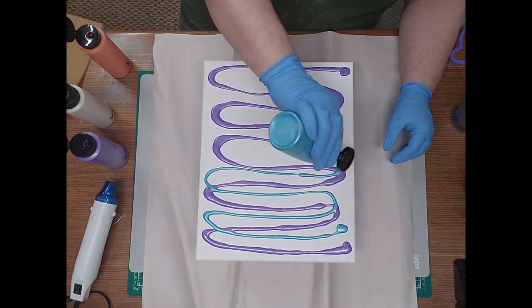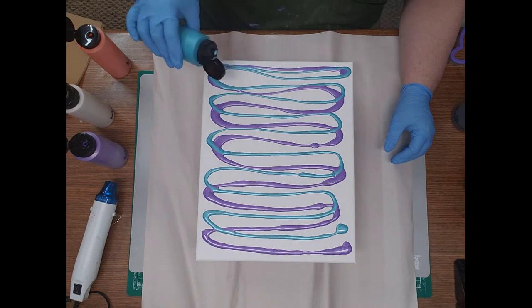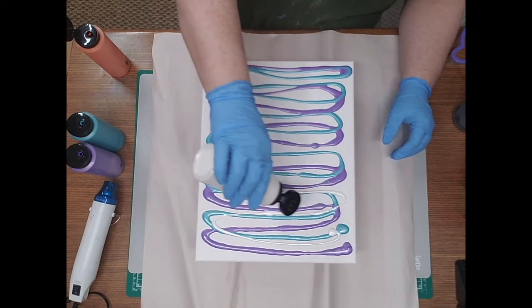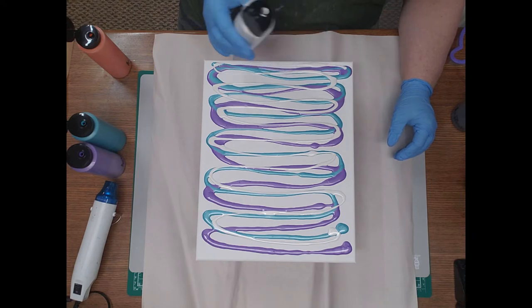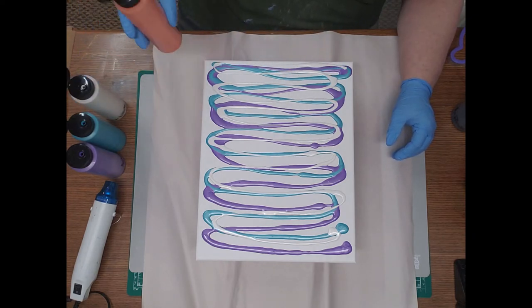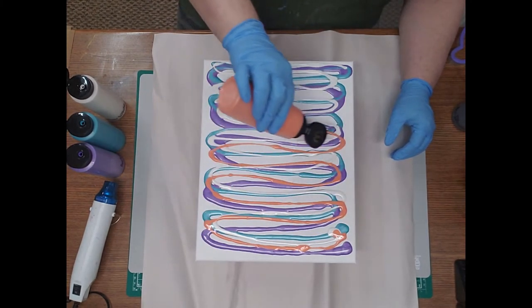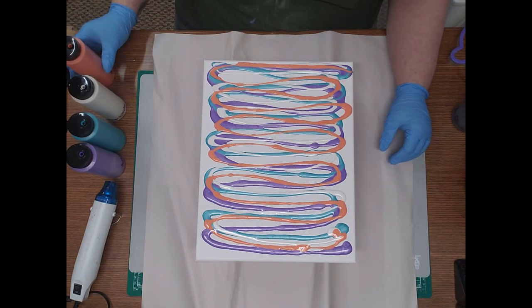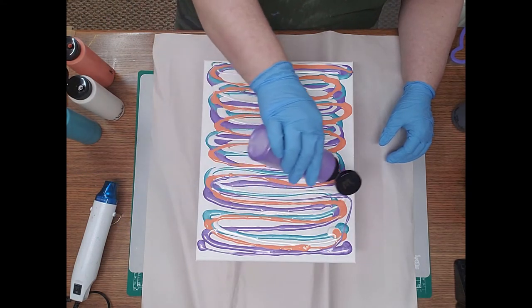I always tend to gravitate towards the same colors. I love the jewel tones, just the rich colors. I really need to stop doing that and start using a wider variety, I guess, but I just love the purples and the teals and the greens and the ruby reds. They're just lovely to me. Let's give it a little more purple because it's pretty.